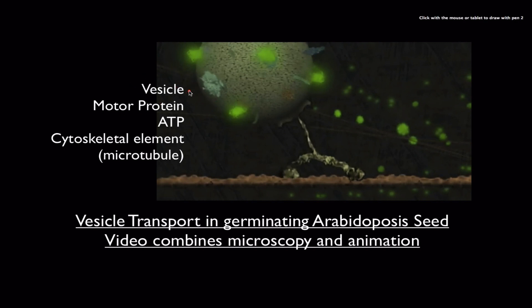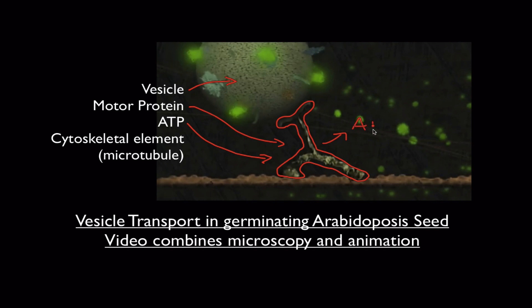This green structure right here is a vesicle. The motor protein is down here and it's attached to the vesicle. It has an arm and then it has two leg-like appendages. Now this is a protein molecule, not a machine, but it's kind of acting like a machine. And this is working because ATP is going in, giving up energy, and coming out as ADP — a constant process.